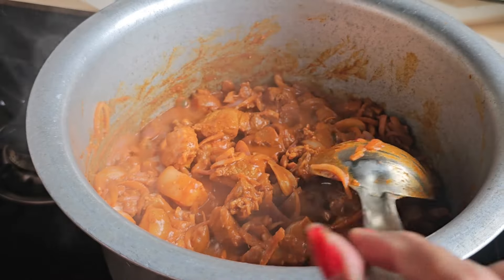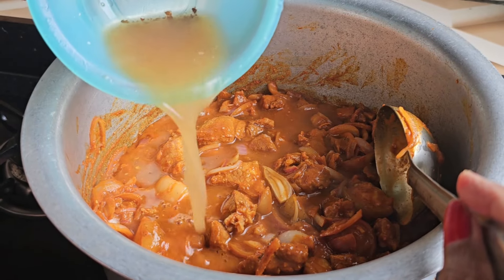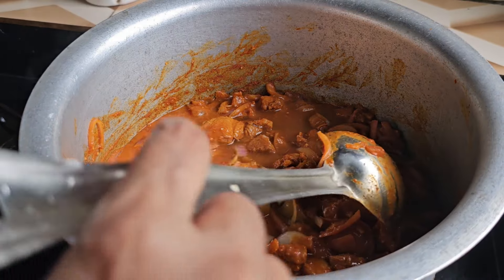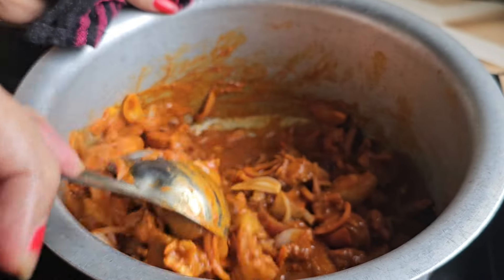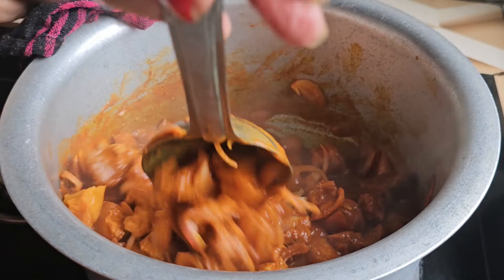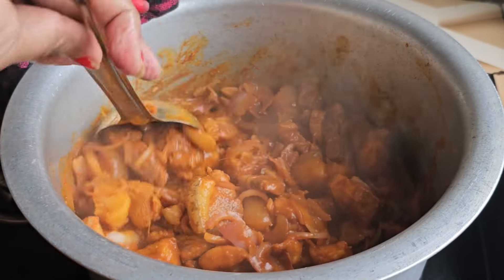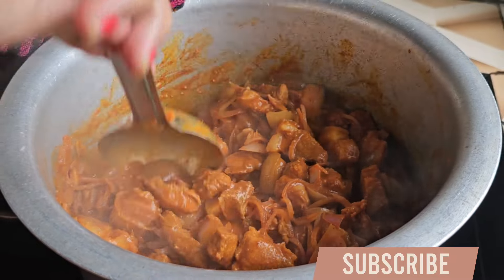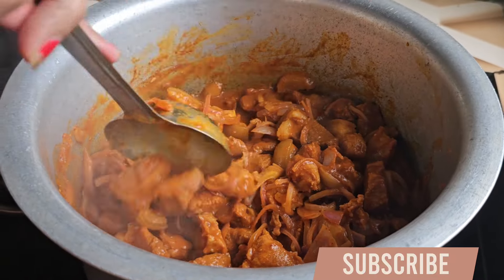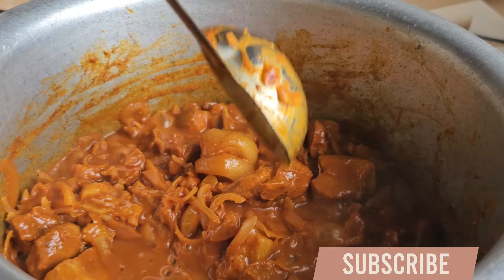I am ready to put a handful of oil. I will mix the oil once again and make the whole taste come together. Almost ready. I think we will be able to share this with you in the next few weeks.